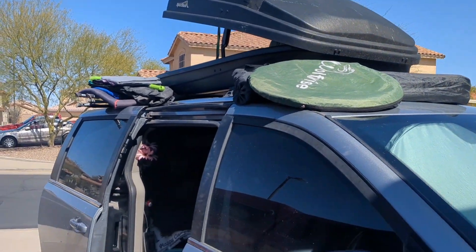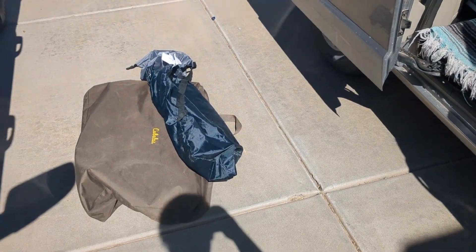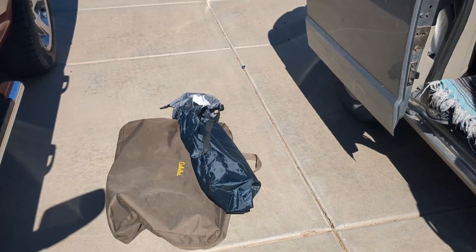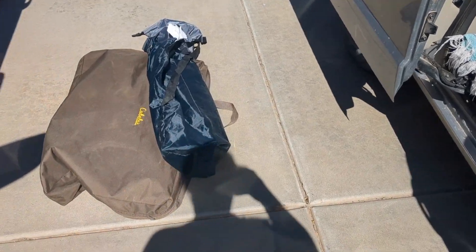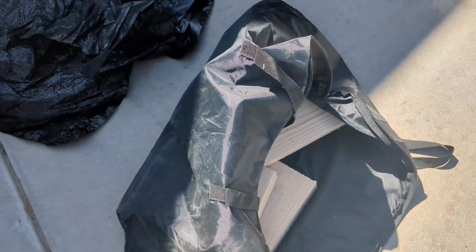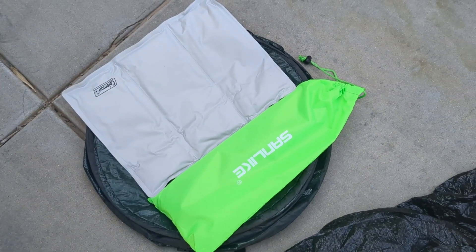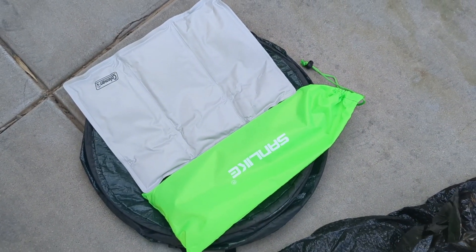I went through and organized my rooftop box and removed a couple of items, including the winter cushion for my chair, and I took the two by fours out of my big Cabela's bag and put them into a smaller one so it doesn't take as much space. I also added Winston's cooling pad and my tarp pull set.